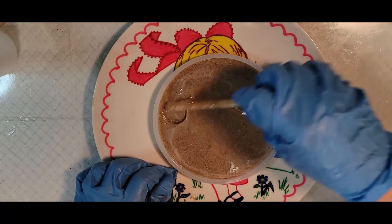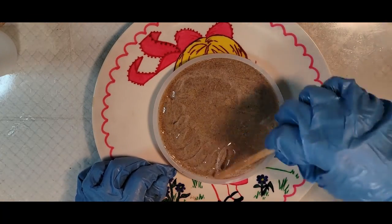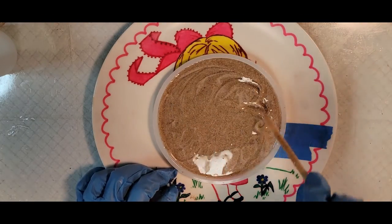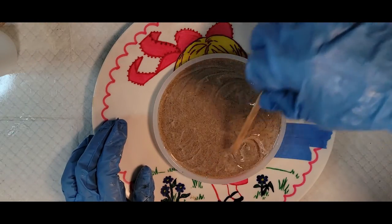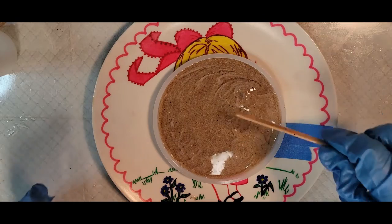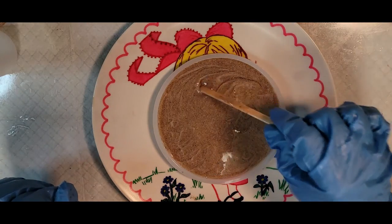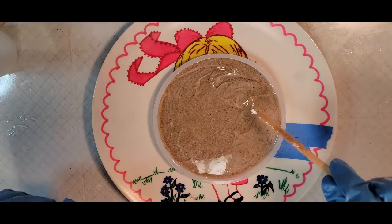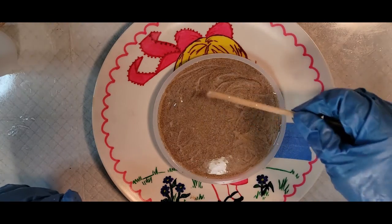I did a resin skin turtle platter not too long ago — that turned out cute. If you can see that video, go ahead and look at it. The sand brought out this little bit of white foam, but I won't worry about that.